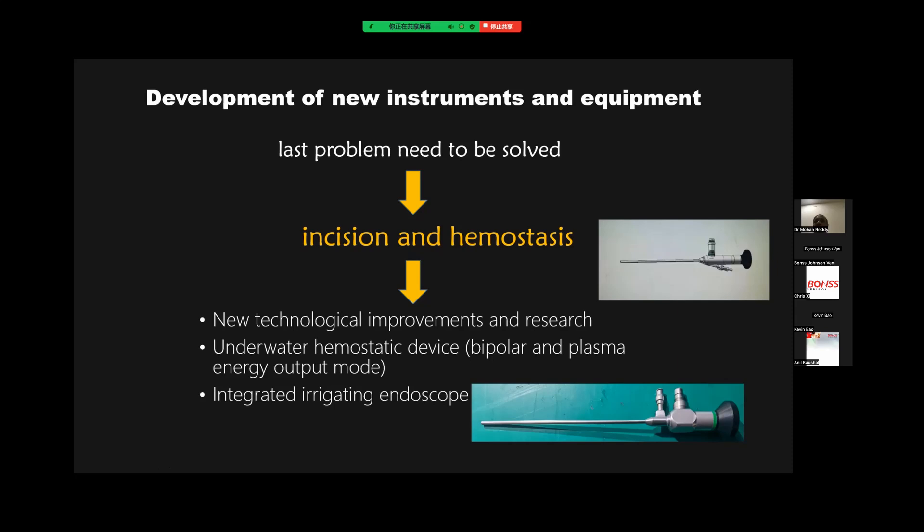hemostatic devices, such as a bipolar or plasma energy output mode, where you have to bring up some new integrated irrigating endoscopic — all kinds of things you can do just in order to improve the working efficiency of incision and hemostasis.